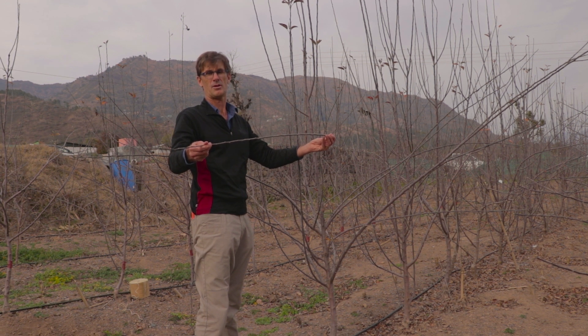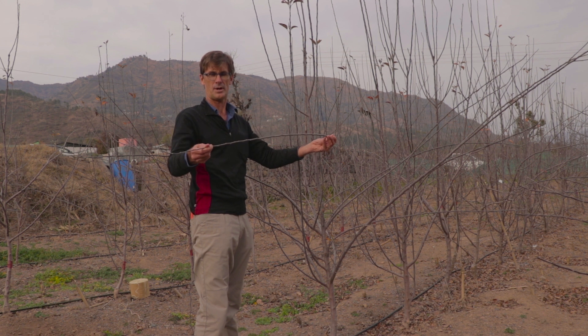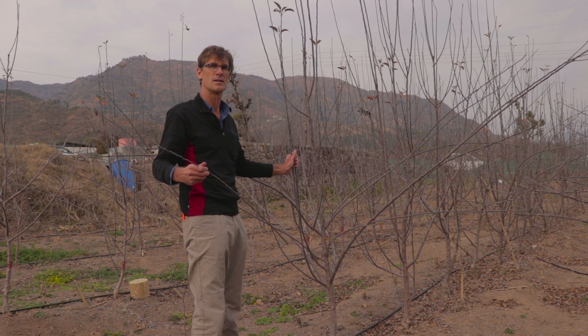It doesn't have to be very much below horizontal — just about there. So these branches, the ones we leave, we have to bend.